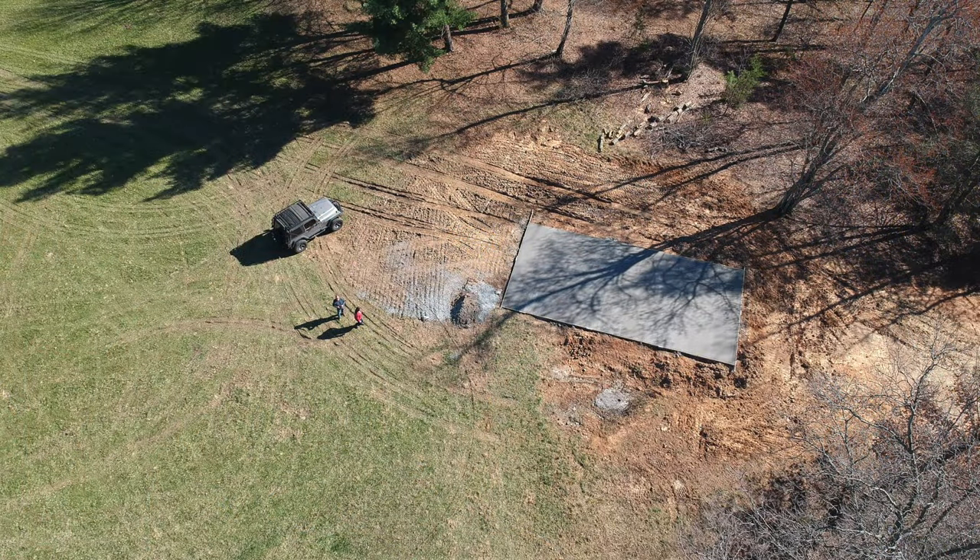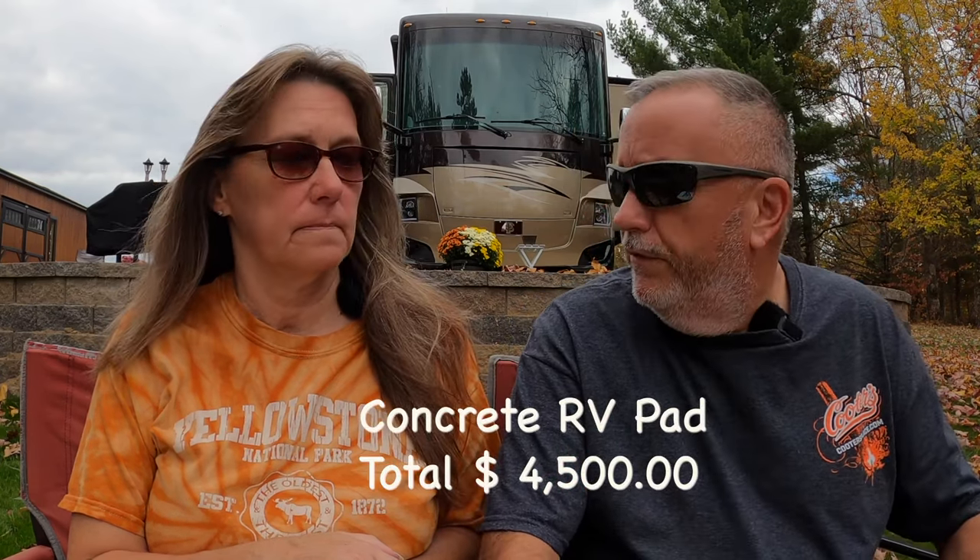The next thing we moved on to was the concrete RV pad. We had a company come in. I got it roughly graded with a tractor, and they came in and did the final grading and poured the concrete pad, which is 20 by 40. That was Three Brothers Concrete, and they charged us $4,500 for that.